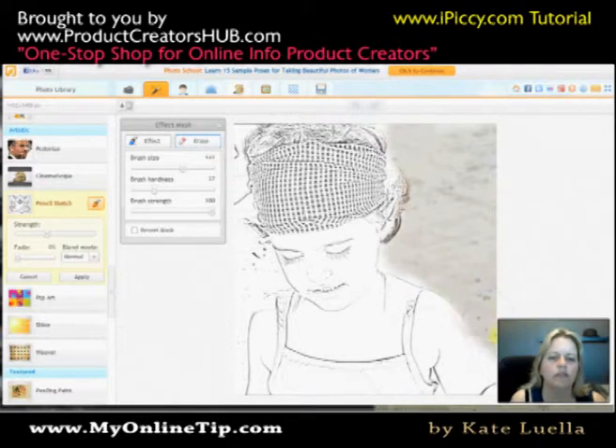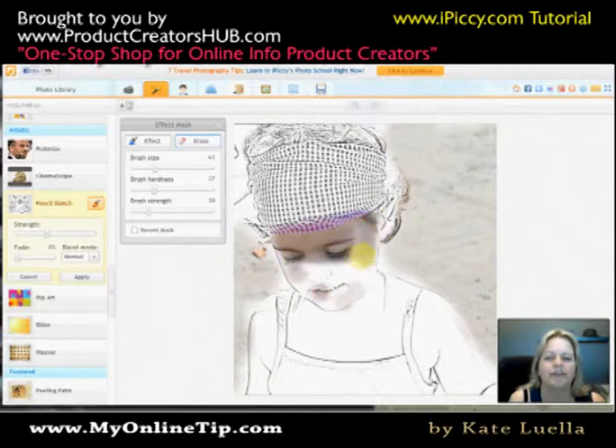You see how that's working? You may not want that, but that's an example of what you can do. Or for instance, you might say you'd like to bring back the tone in her face, but only very subtly — just to give her a little colour. But yeah, you get the idea.